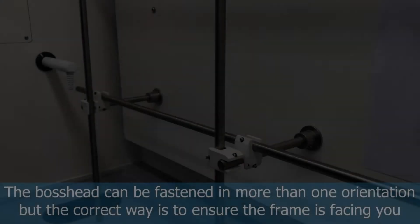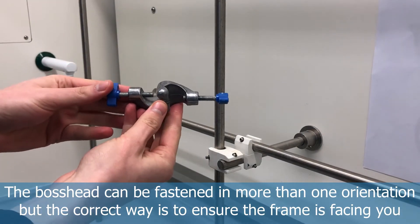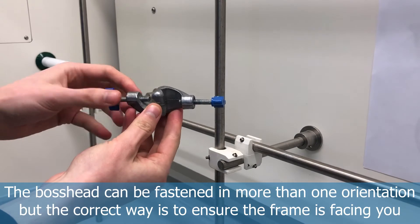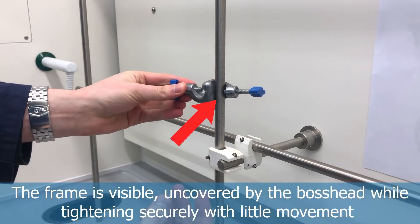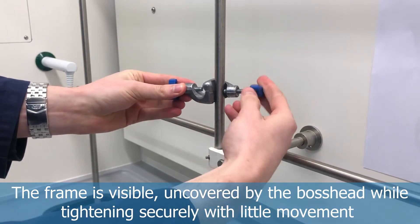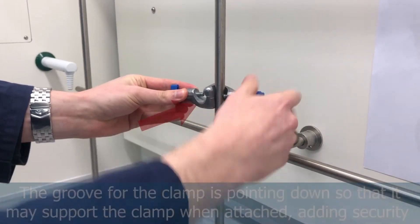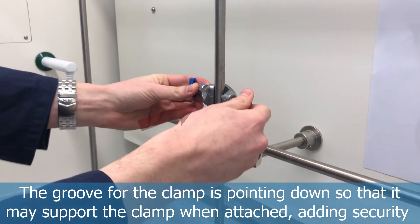Select a vertical bar on the framing, then get the boss head and tighten it to the frame. You want to select the orientation where it's facing you, so when you tighten the boss head you can actually see it tightening against the metal bar rather than being covered by the groove. This makes it more secure and lets you see if it's loose or if there's any issue.